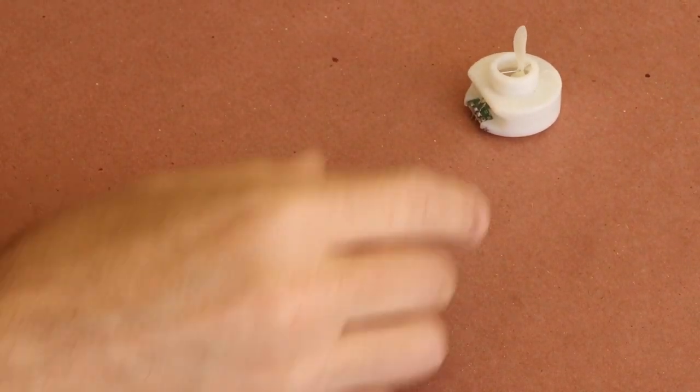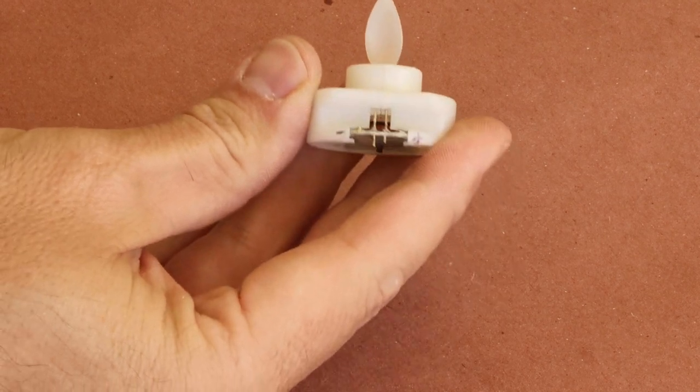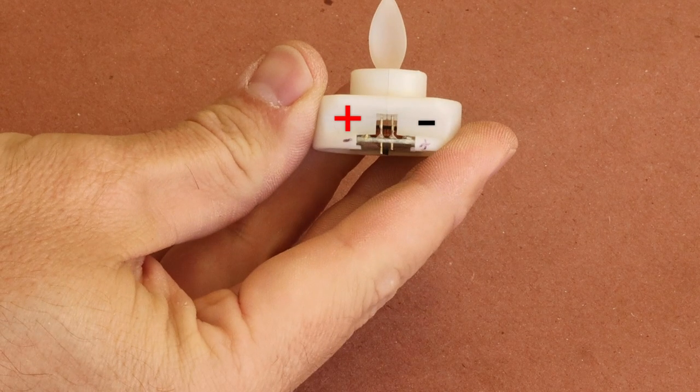You'll see that I've marked a plus and minus sign on the candle — these are backwards. The correct markings are overlaid on the screen. I had them confused and ended up burning out the LED and tiny circuit that makes the flame move. So double check before you power up your props.